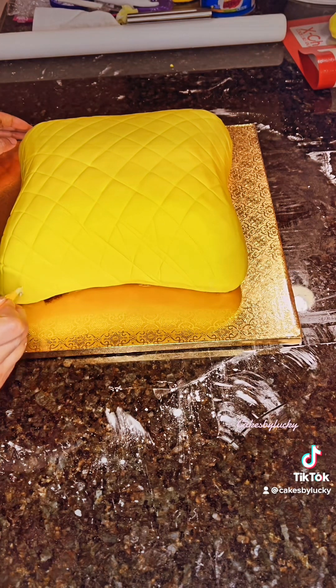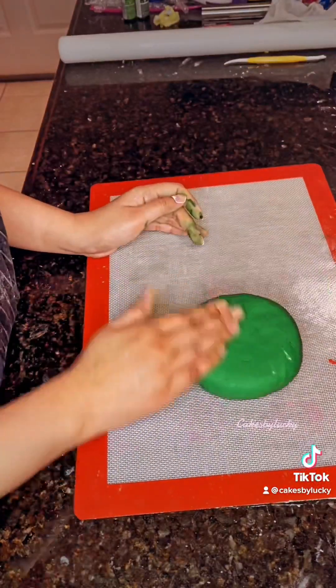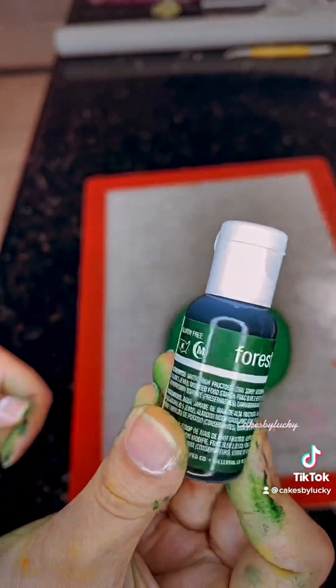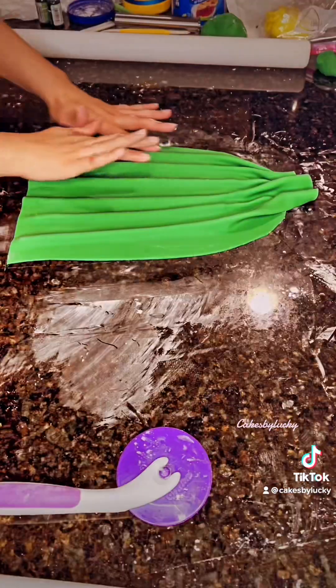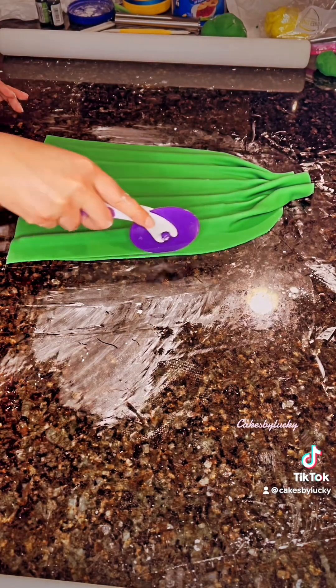Now I'm creating some bright green fondant. To achieve the color, I used two different green shades — Forest Green and Leaf Green. I'm basically creating a dupatta, or urna, that is traditionally worn in South Asia.